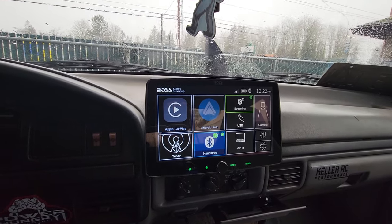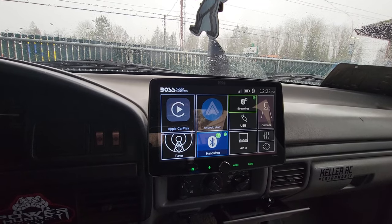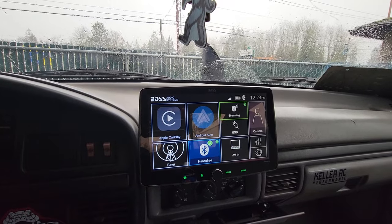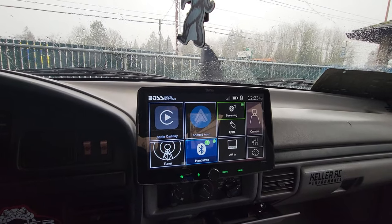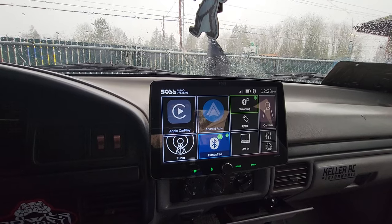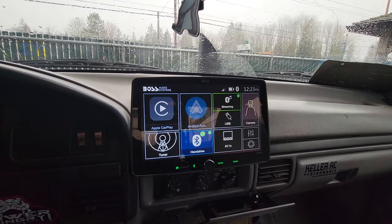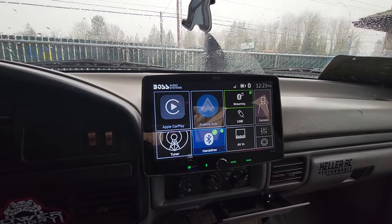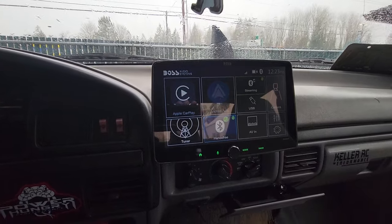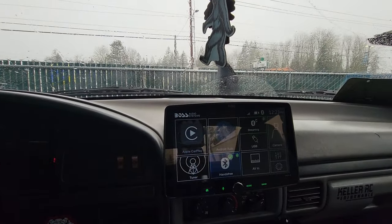I just wanted to make a quick video. It was $295 at Walmart.com when I got it. It came with a backup camera — I've yet to install that because I am lazy. Anyways, good deal if you ask me. I'll probably buy some more. But there are some problems with it. Boss, I doubt it, but if you watch this, fix that stuff, man — you've got such a killer stereo for the price. It dims nicely when the lights are on, and the green matches my green interior lights. It's cool. I dig the stereo.